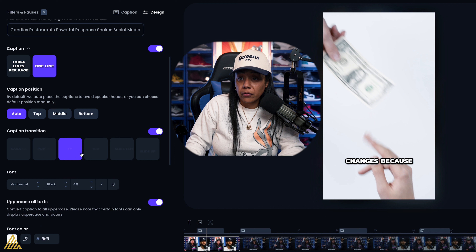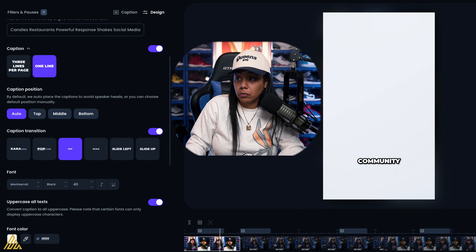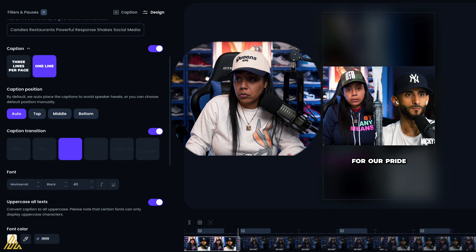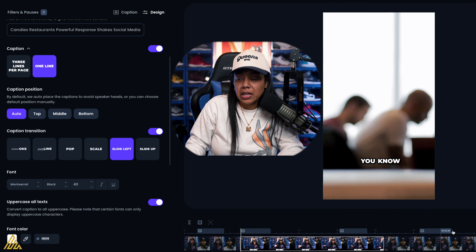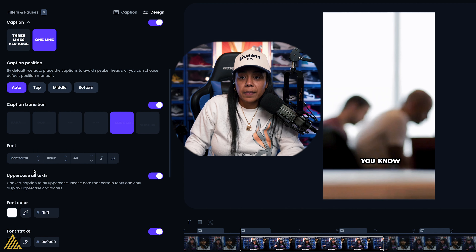You're also able to customize how the transition shows. If I want a pop effect — 'we're actually here for the community and not here for our pride' — it has this little pop when it comes up. I could do a slide left, and I can change the font however I want to.